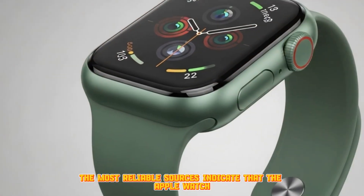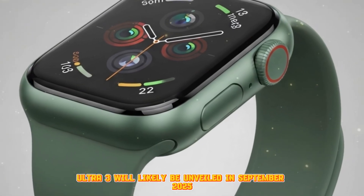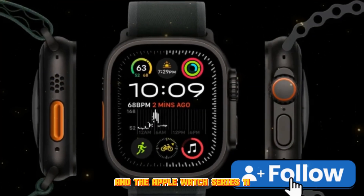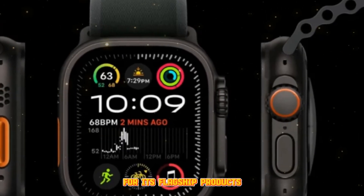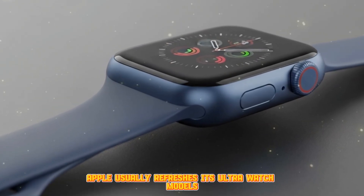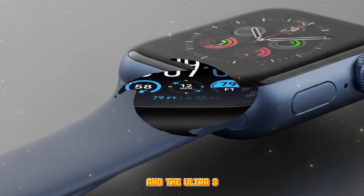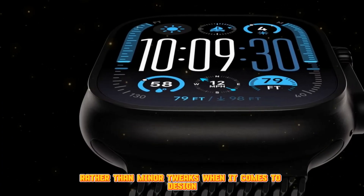The most reliable sources indicate that the Apple Watch Ultra 3 will likely be unveiled in September 2025, sharing the stage with the iPhone 17 lineup and the Apple Watch Series 11. This follows Apple's traditional launch pattern for its flagship products, typically rolled out during their annual fall event. Apple usually refreshes its Ultra Watch models approximately every two years, meaning the gap between the Ultra 2 and Ultra 3 will likely result in significant enhancements rather than minor tweaks.